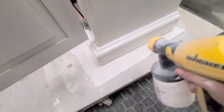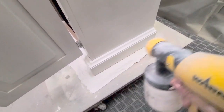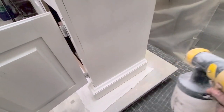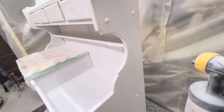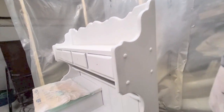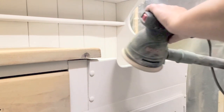This is Country Chic Paint in crinoline. It's hard to see but I am spraying it — you can see right there the paint coming out. This is with my Wagner Flexio 5000 sprayer. I did about two to three coats of the crinoline, and I also sanded with a 1000 grit sanding block in between the paint coats.